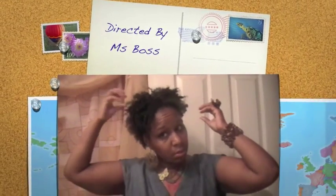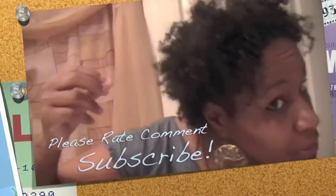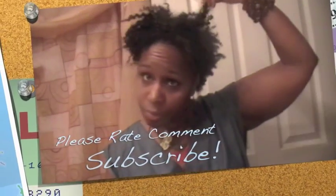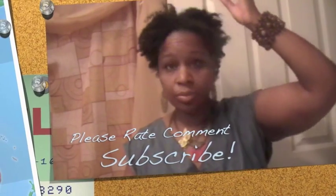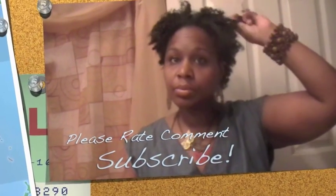Thanks for viewing this video. I'll see you in the next video.